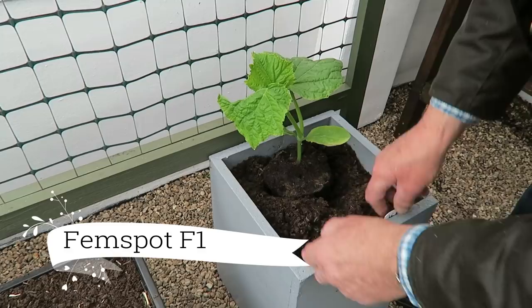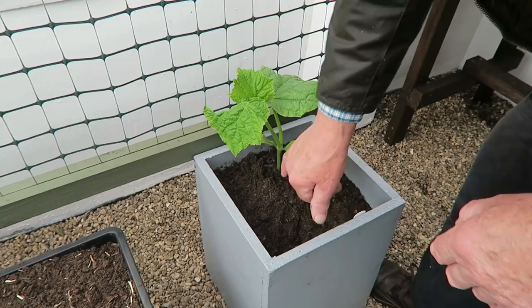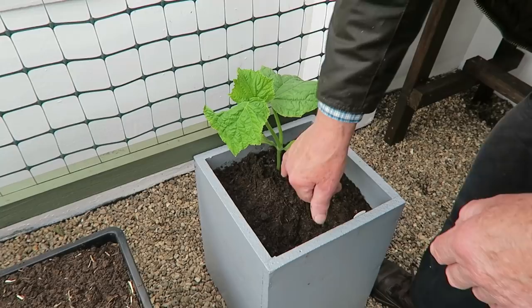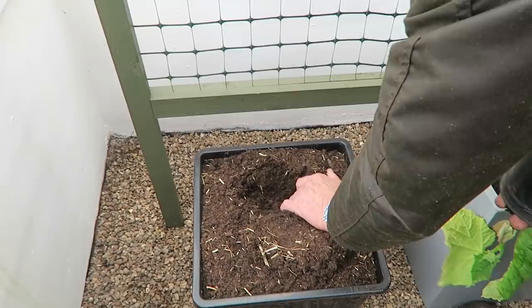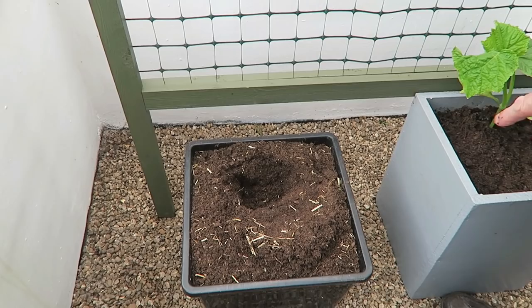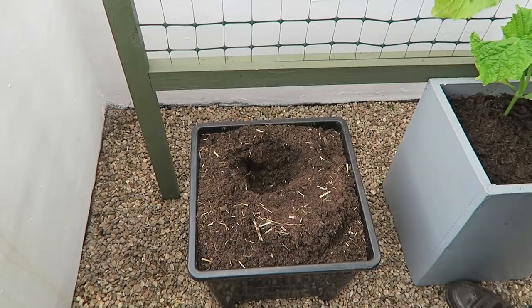I'm potting it quite low, and this compost is plenty wet enough for them. As they go up I'll top the compost up when it's settled down, because they will root from the stem as well. Once it gets onto the mesh it'll grip itself on eventually, so it'll be fine. Let's put the other one in — same again. There's a little bit of straw in this one because I put straw in the bottom of the cucumber pots to stop the compost flushing out.